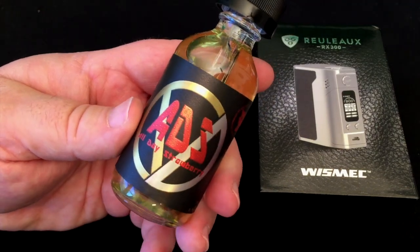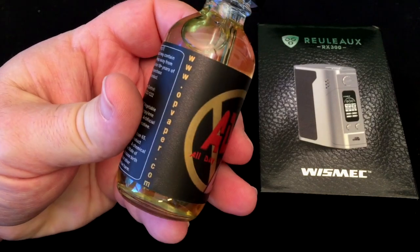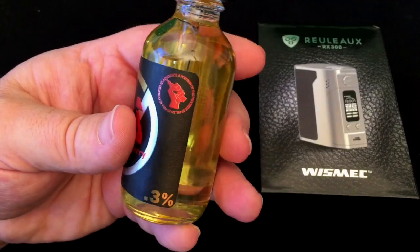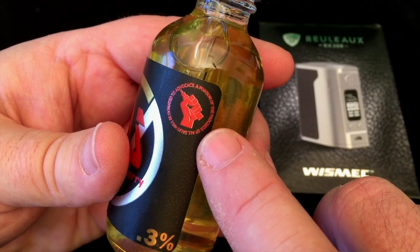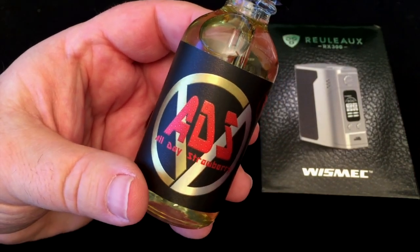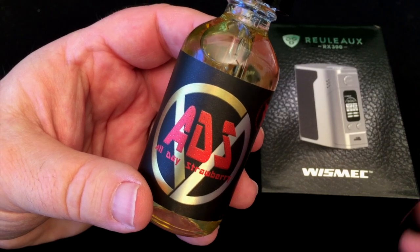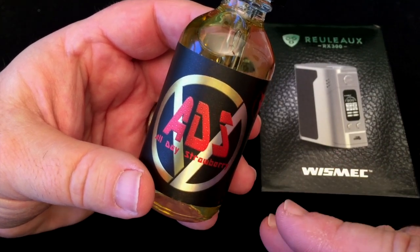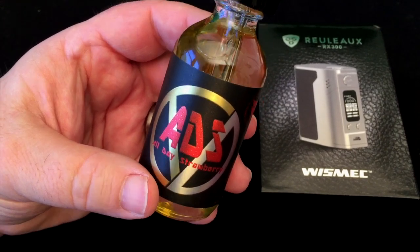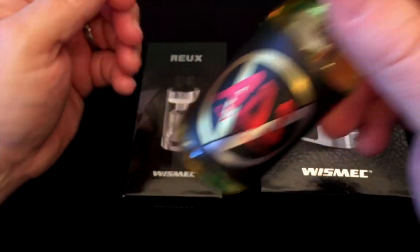The e-liquid we're using today is called ADS — that's All Day Strawberry from Oppressed Vapor at opvapor.com. It is basically a strawberry, and a cool thing about it is that a portion of all the proceeds will go to advocacy groups, which I think is really great. Phillip approached me and said he'd like me to check it out. His goal was to make a strawberry that wasn't so in your face that you couldn't vape it all day. I've been dripping this and tasted it in a tank and it's pretty good.